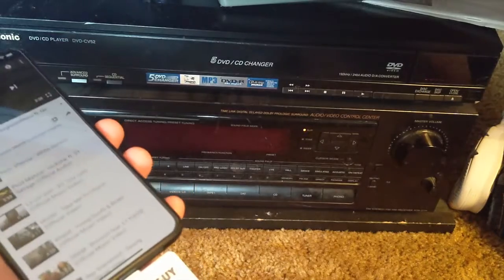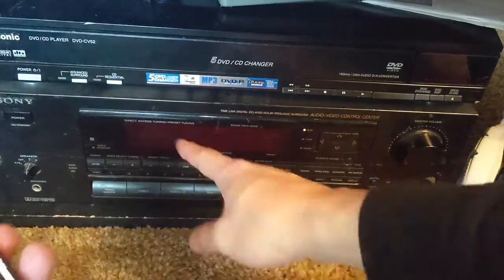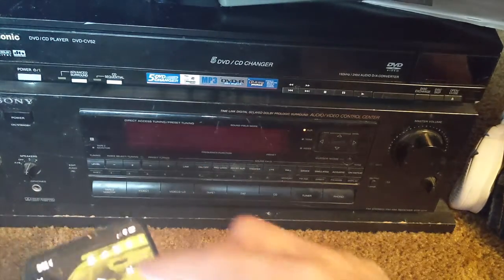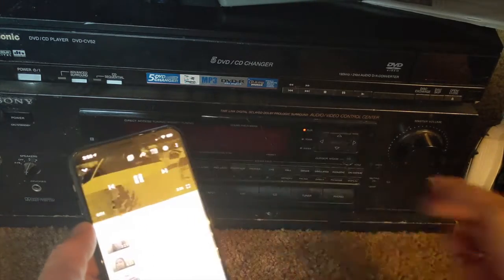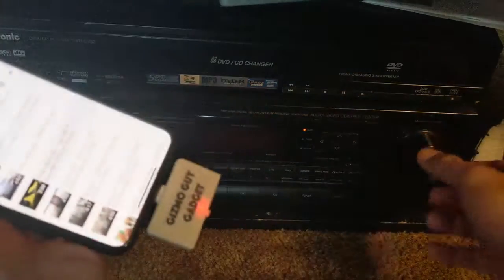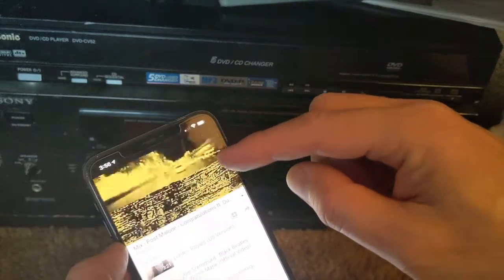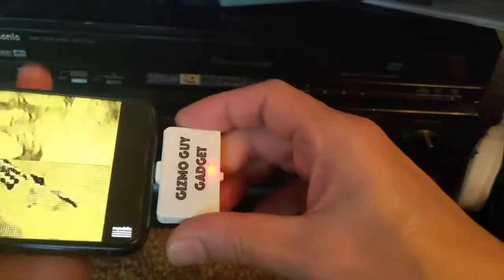All you have to do — you see the light comes on — all you have to do is match the radio preset to the device. I already have it pre-programmed to 87.9, so it'll work. We simply go to YouTube and play. Now you can see that the music is actually coming from the phone, from the iPhone, right through this radio — and we don't have any wires.